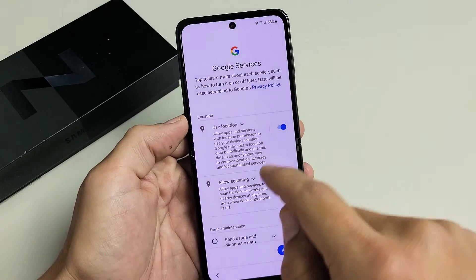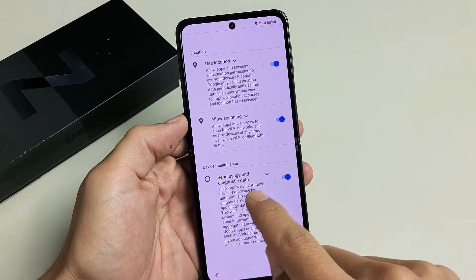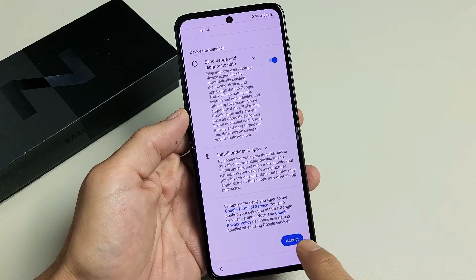Google Services. These include Use Location, Allow Scanning, Send Usage, and Diagnostic Data. These are all optional, so it's up to you. I'm fine with all of these. Go ahead and tap on Accept.